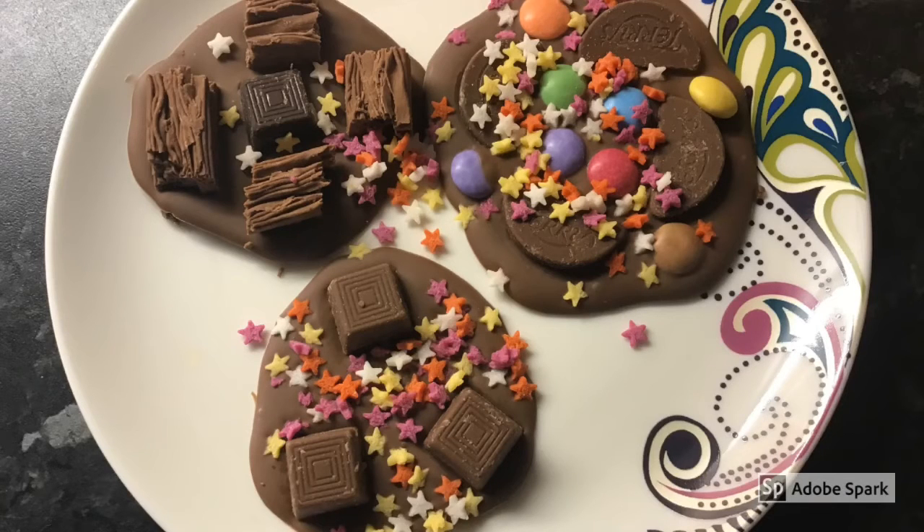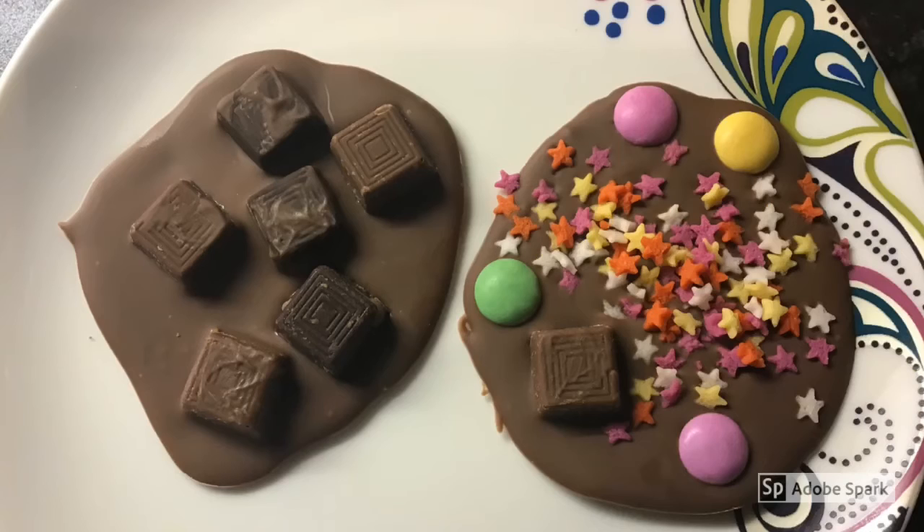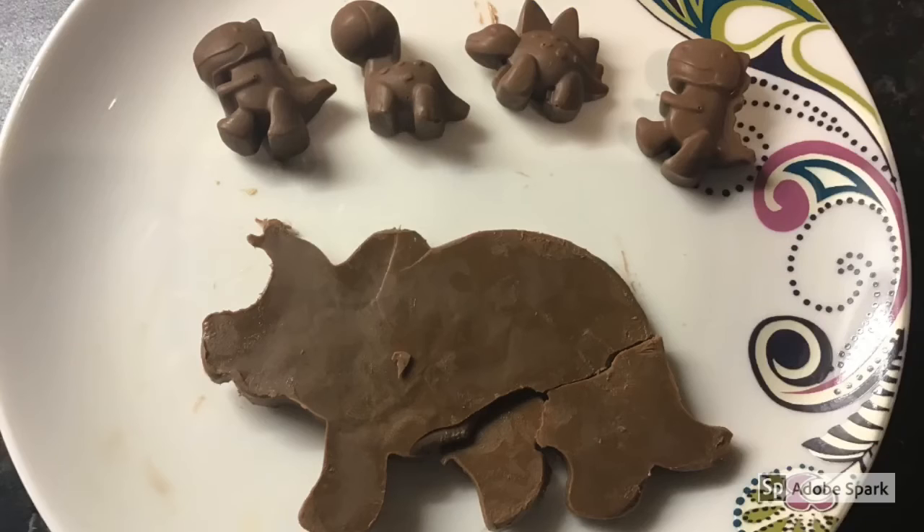And there you go — delicious chocolate treats covered in decorations! Now it's time to tuck in and devour all that hard work. Have fun! P.S. As you can see, the little mold worked well but the Triceratops looks a bit sad.